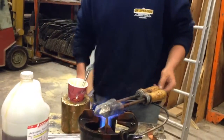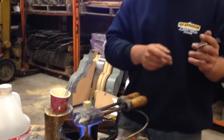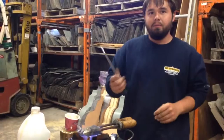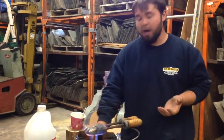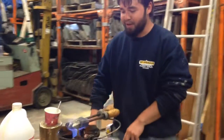Heating up my irons. Why do the irons have to be heated up? To melt the solder and work it in between the layers of copper. Right — the heat draws the solder in, known as capillary action.